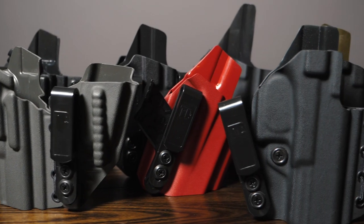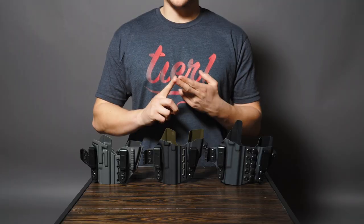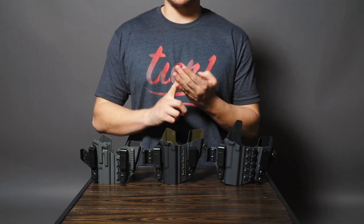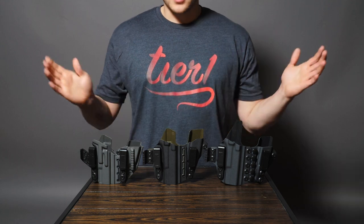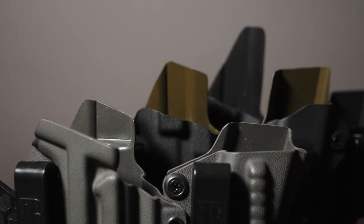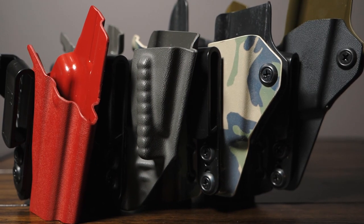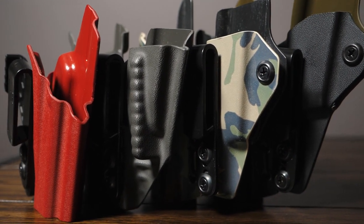All of these IWB holsters are very customizable. They have selectable options such as suppressor height sights, optic cuts, threaded barrels, different size spare magazines, light bearing options, and pretty much everything else you can think of. You can also choose different height sweat guards — no sweat guard, mid, and high sweat guard — as shown here. There's also a large selection of patterns as well as colors that you can choose from for your kydex.